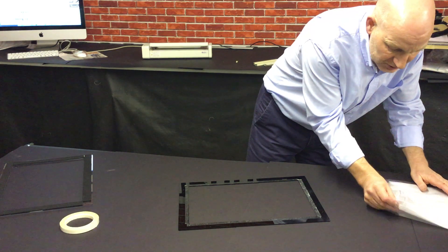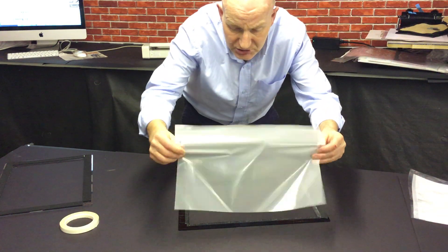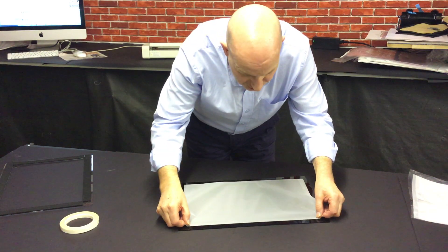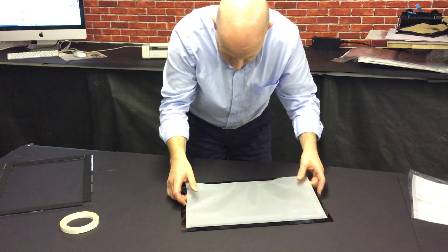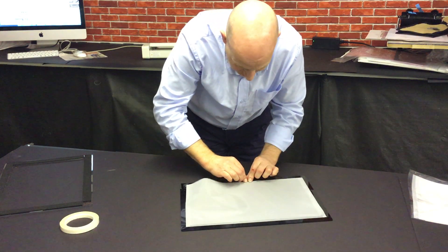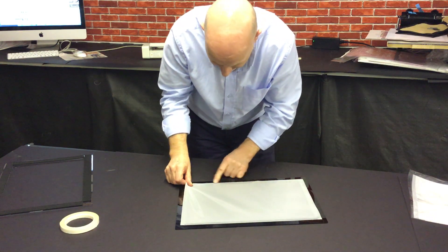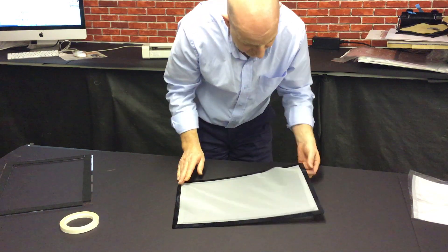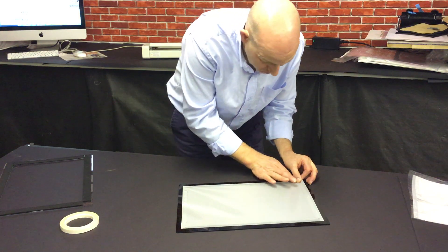Then we take our master material and we do S to S — shinier side to sticky — and we just go to the one edge and we just run it along. Then we go to the other edge; I always start in the middle and we just play it out. You often have to have a little bit of adjustment as you go, but then we just pull this one out.